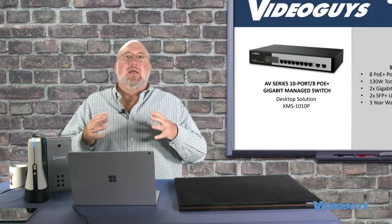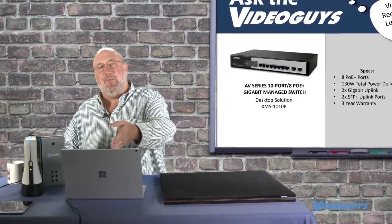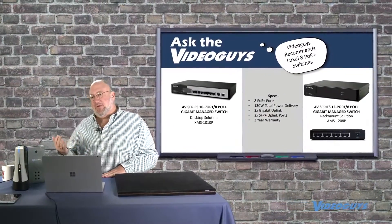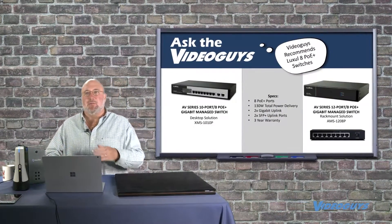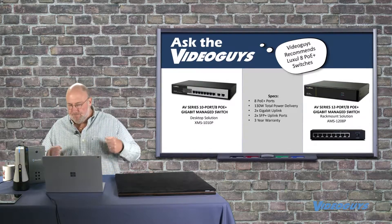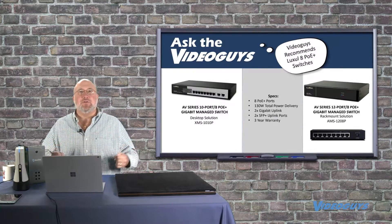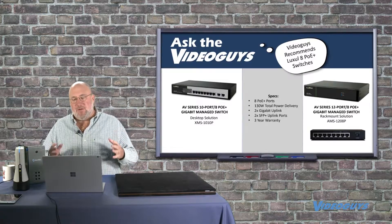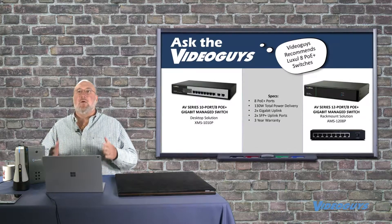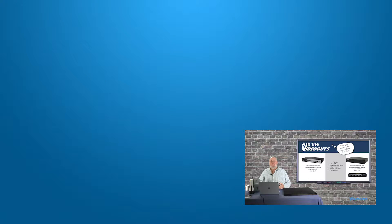This eight-port POE switch is for what we consider the most basic live switching solution: three or four cameras. You're going to bring in a laptop — maybe it's lyrics to hymns for a church, a PowerPoint for a presenter, or a scoreboard for a sports game. You can get into bigger, better switches, but if you're trying to do a three or four camera setup for church, education, or corporate video, we feel this switch will be bulletproof. We'll have the guide to help you set it up. Thanks for the great question.